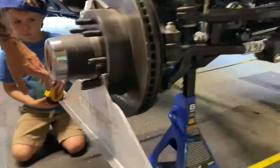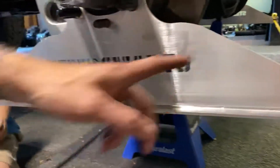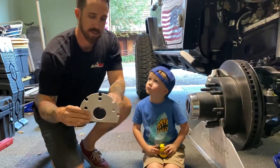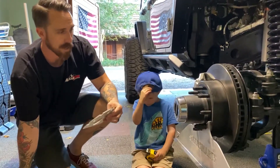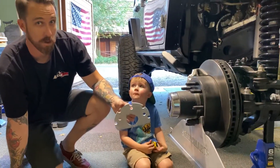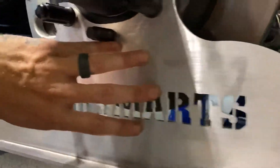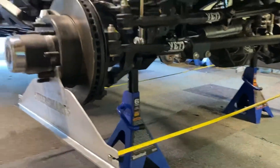It makes it really nice with these Steersmartz alignment plates — you can see these guys over here. Aluminum plate; you get the tape measures on both sides so you can make your measurement from front to back. These plates were modified to work with my setup with the UD60 axles. The plates originally came with an upper piece that fits pretty much every stock axle, but we just cut that off, bolted the plate flush to the rotor, and we're able to get the tape measures running across from both sides to pull measurements.